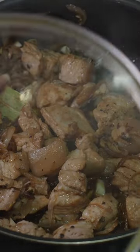Add the garlic, soy sauce, vinegar, sugar, and bay leaf and mix it well. Bring up to a simmer and cover. Cook for about 15 minutes, stirring occasionally.